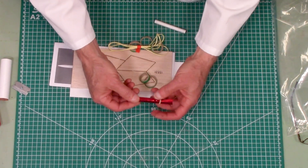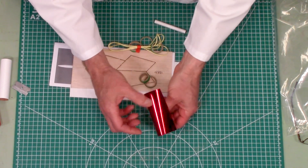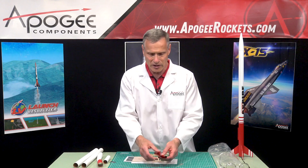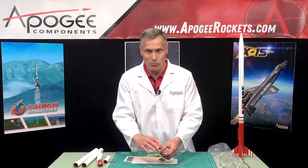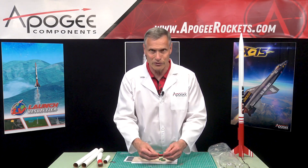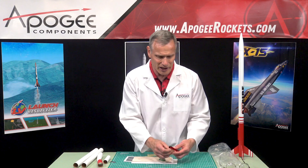Because this kit goes so high, instead of using a parachute we're going to use a Mylar streamer like this. It's about 56 inches long. It's shiny so it's going to reflect the sunlight, and it's a nice bright red color — not something that's going to blend in with nature. So you've got that nice bright color so you can find it in the sky and on the ground.